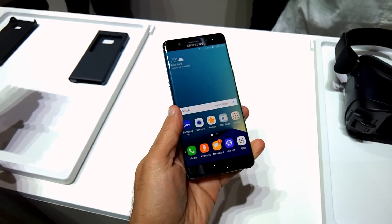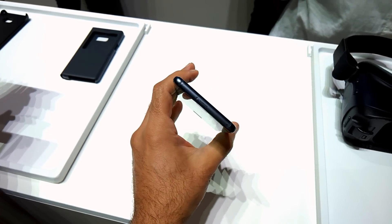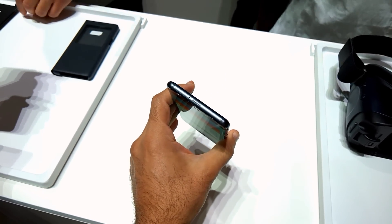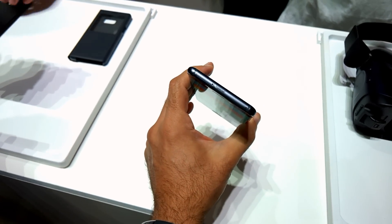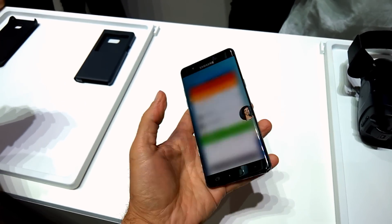Volume rocker on that side, power button on this side, and up top you have a microphone port. There is also a slot for expandable storage if you want to add a micro SD card up to 256 gigabytes.